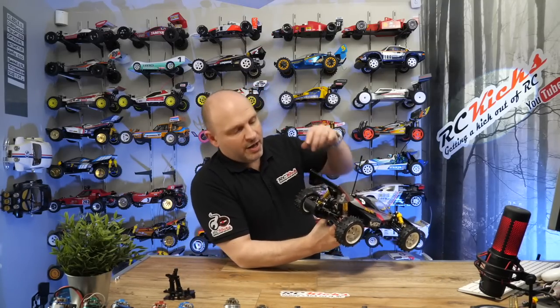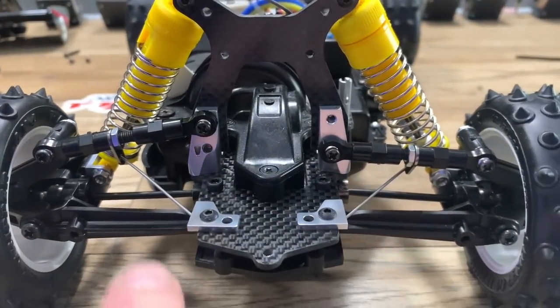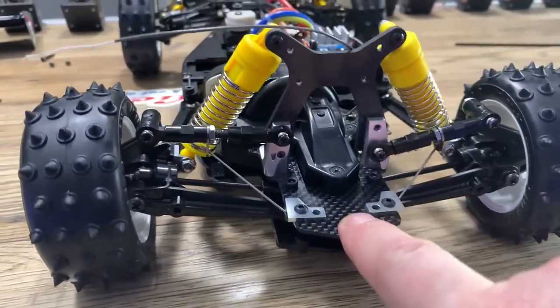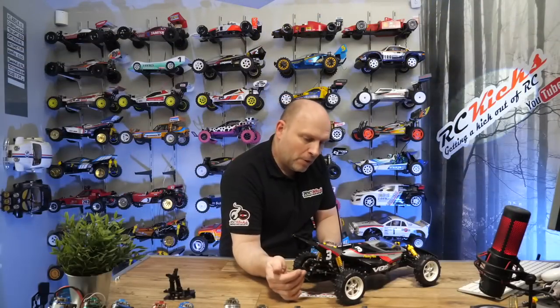One mistake I made: the top upright arms go on the lower mount point, not the top one. I put them on the top and was having problems with the anti-roll bar fouling, so I had to change that.